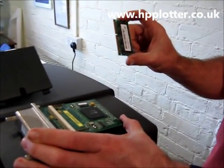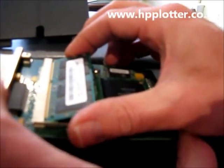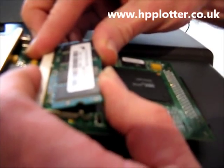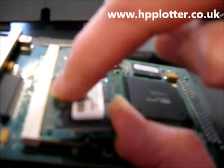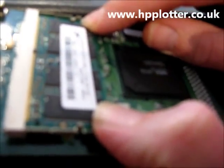Get your new memory DIMM and, in reverse, line it up at an angle of about 30 degrees and click it into place. Make sure it's clicked uniformly all down the side — you can just about see the witness of the connections there — all nice and even, and then just push it down.